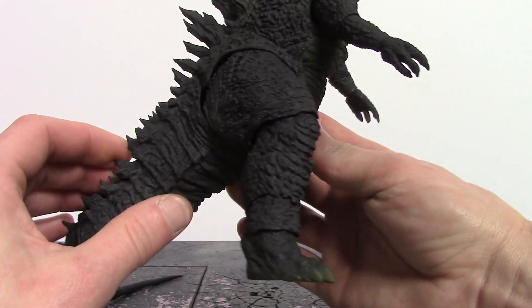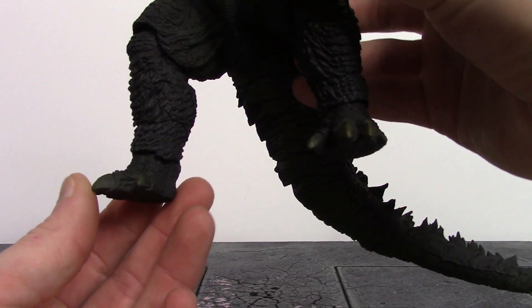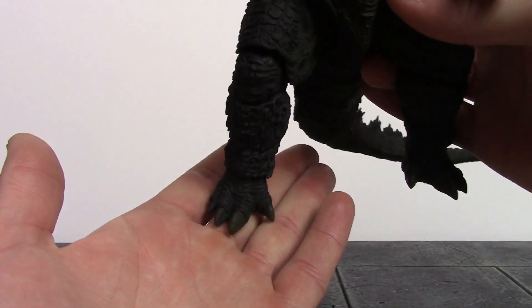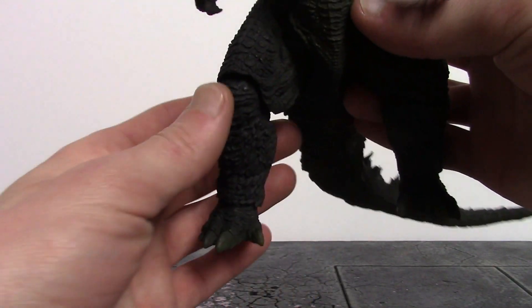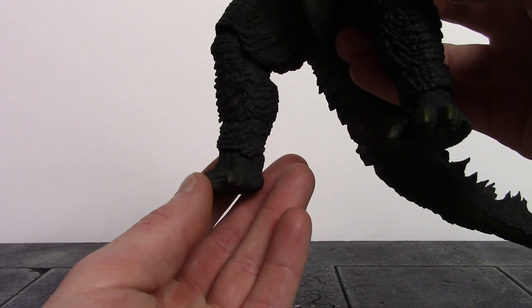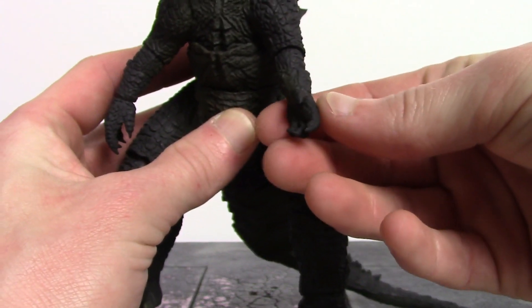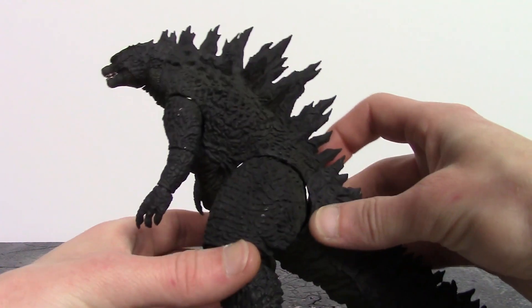Whoever sculpted this really did a fantastic job on the lower legs. I heard his feet are supposed to look like elephant feet, so they made his toes and toenails a little longer than they should be — but I actually like the way they look. We get a lighter green on his toenails as well. Overall, great job throughout the front of the torso, legs, and arms. I love the way the hands look too — very cool sculpt work all around.